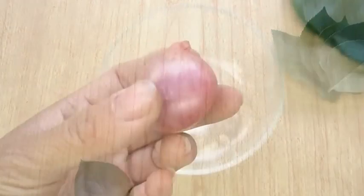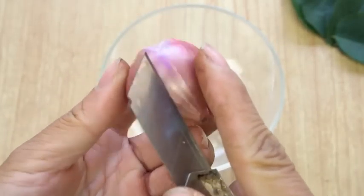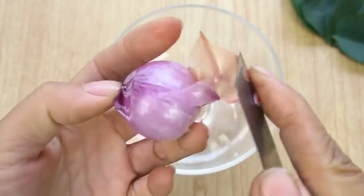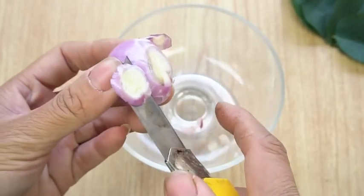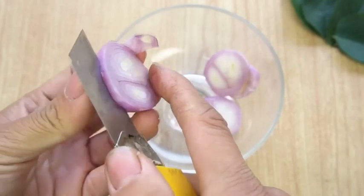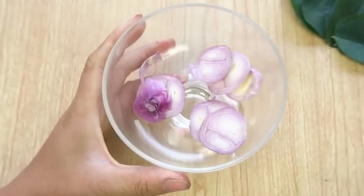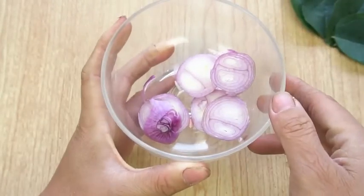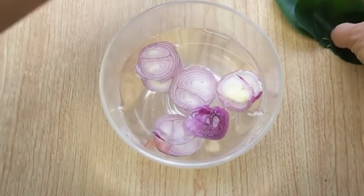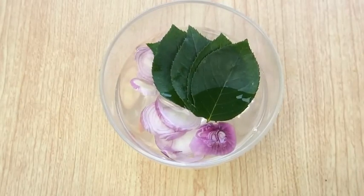Now take an onion. Cut the onion into different pieces. Peel the onion to remove the upper layer. Now cut the onion into pieces. Take some water and add the rose leaves, then dip them in the water containing onion pieces. Soak for 15 minutes.